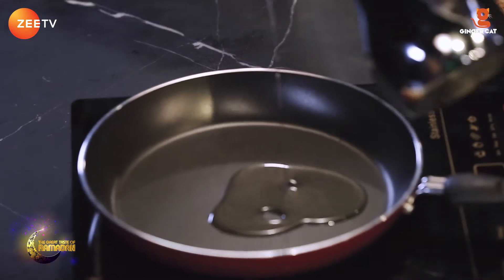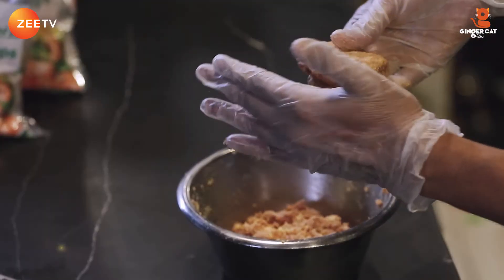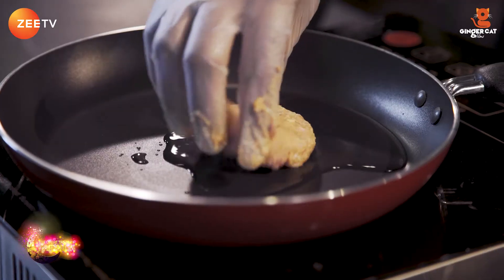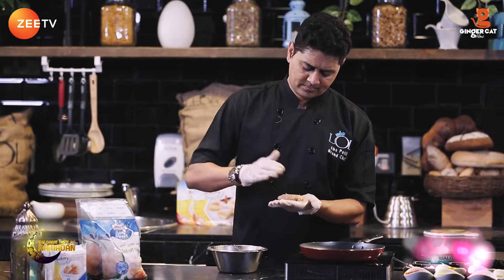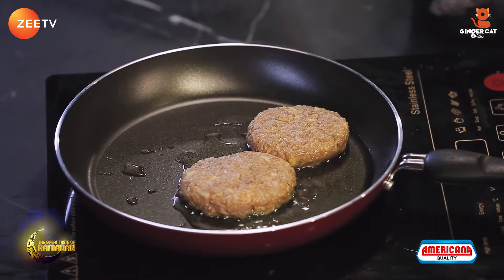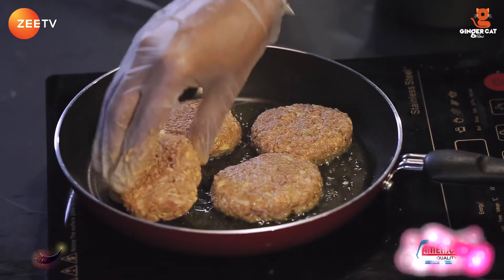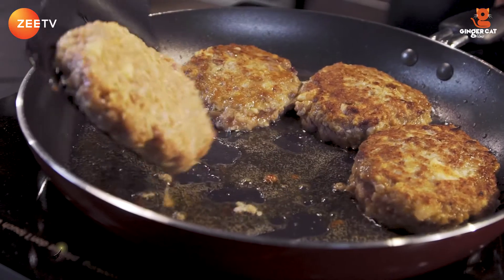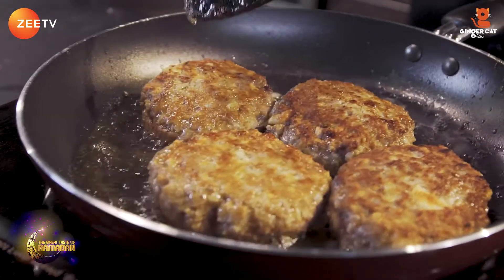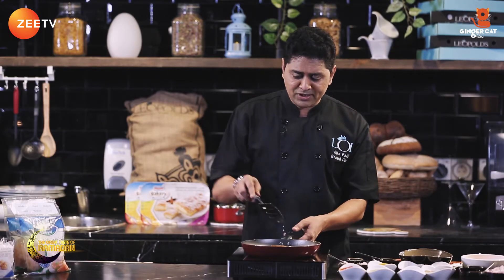I'm gonna make the patties. Meanwhile, I'm gonna add a bit of oil in the pan and make small patties and fry them. The kebabs are cooked on both sides, so I'm just gonna plate them.